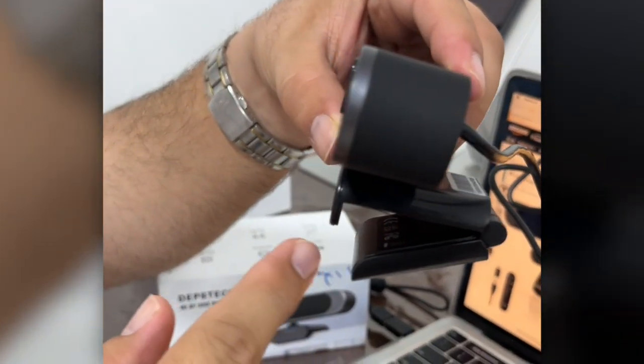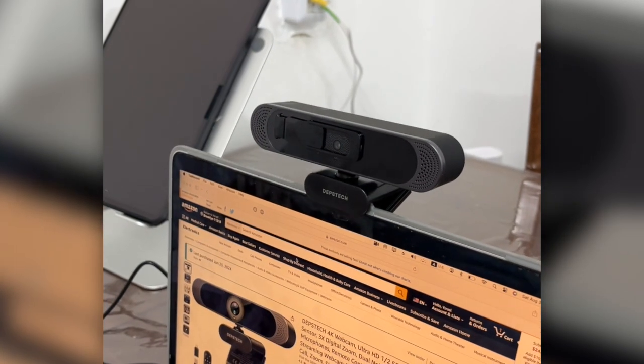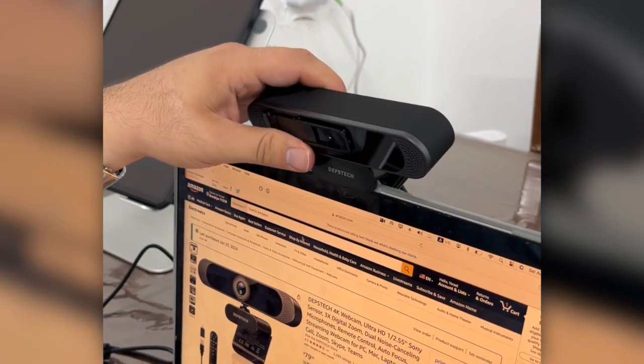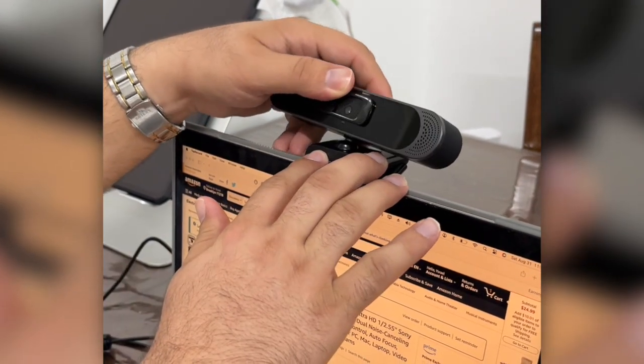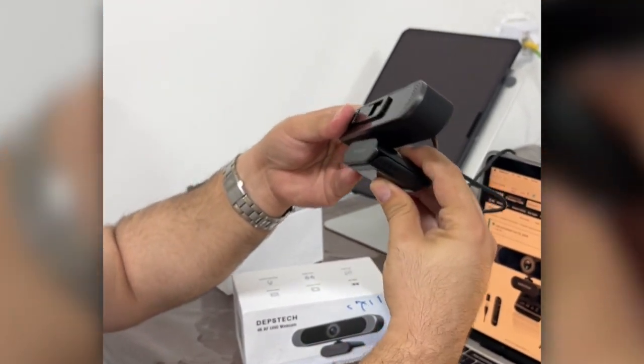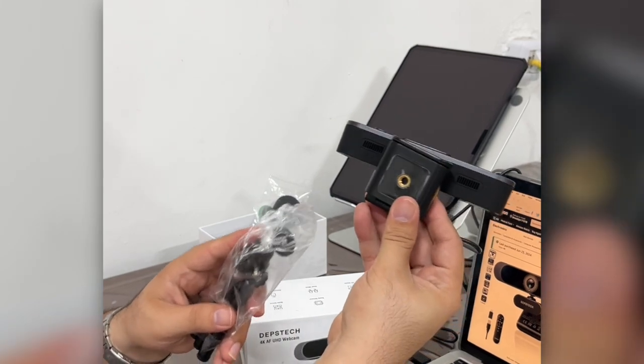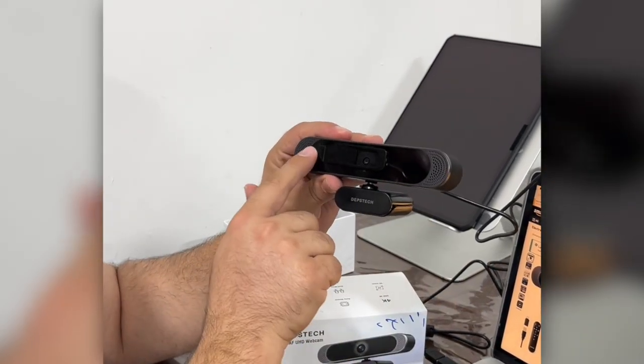Let me show you the back of it — this is how it comes, and this is how it stands on the screen. You see, I'm putting it here like this and it stands very nicely. You can play with it up and down as you want, and you can also close it and put it on the stand that comes with it.